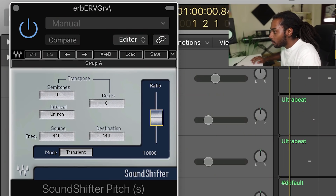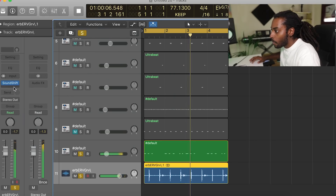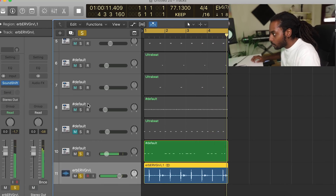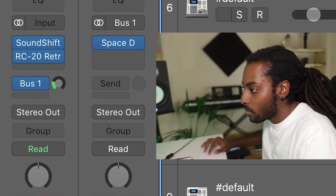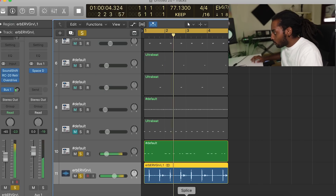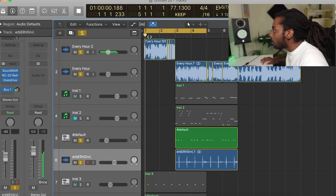I'm thinking I might add some Sound Shifter here to pitch it up a bit, add in some RC-20, a touch of reverb as well, and I'm also thinking adding some overdrive and distortion. I like how that's hitting now. So for the first part after the intro right there...